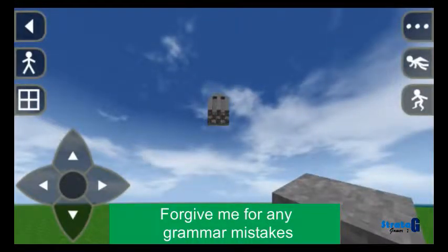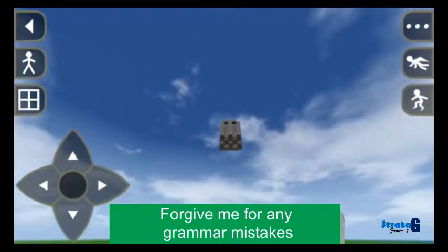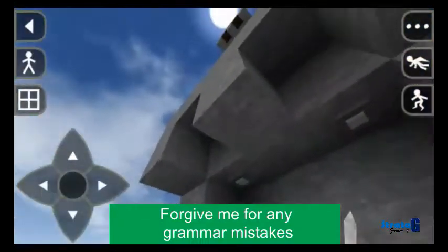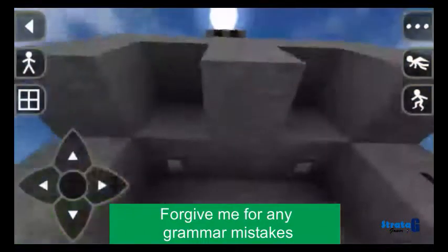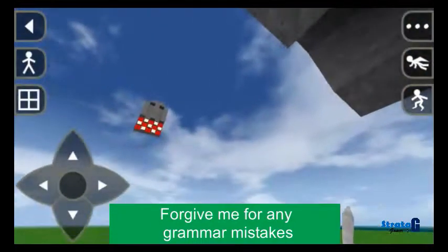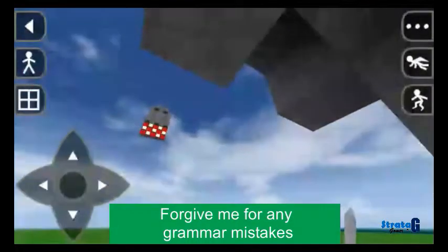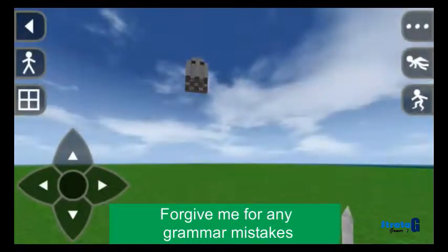Hello guys, so today I am going to show you how to make a wireless connection in Survivalcraft. First of all, that's our light source. I am turning it on without any wired connection, only one satellite in the air and one receiver. Now turn on. I am turning it off. I will be showing you how to make this in a minute.